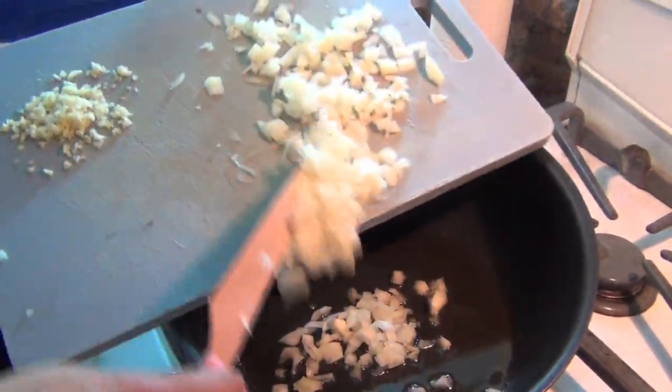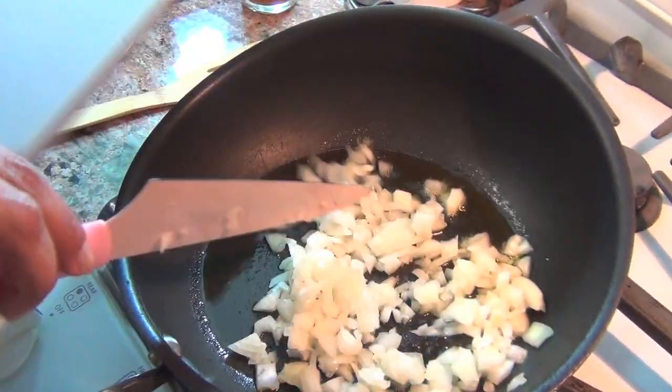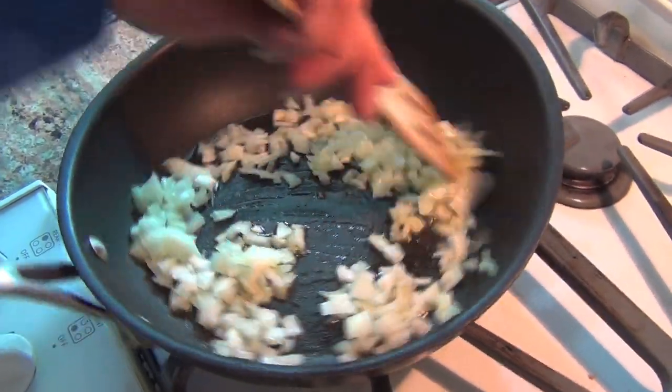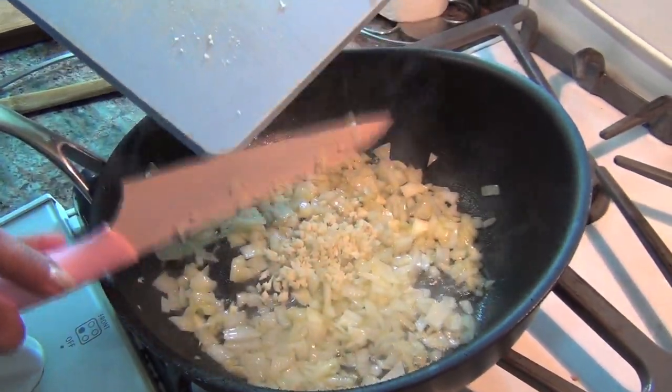We're going to sauté half an onion. I tried to chop it up finely. Let's sauté this for a few minutes before we add everything else — just give it like two or three minutes. Then I'm going to throw in a couple of cloves of garlic that I finely minced.